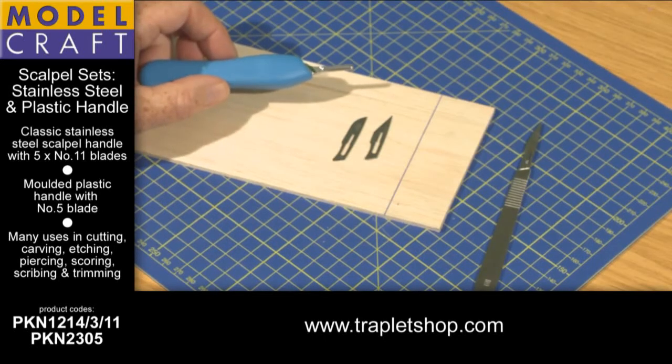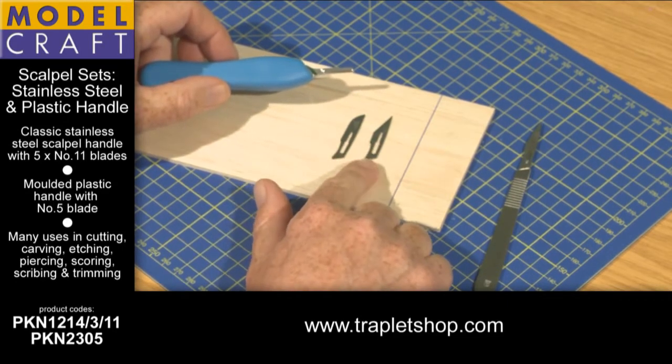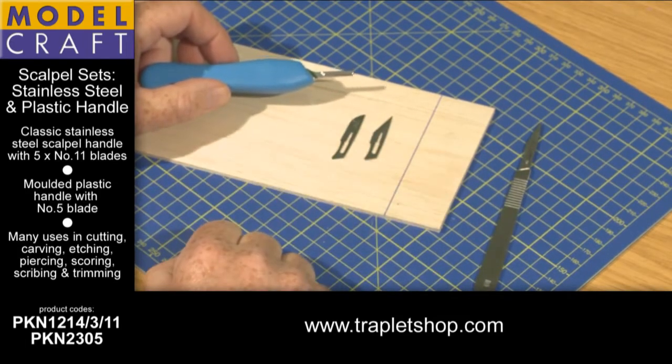Traplet's range of modelling and craft tools includes both stainless steel and plastic handles for the Swan Morton blades, so widely used in craft and modelling. The most popular blades used are the 10 and 10A, one being pointed and the other rounded, and both have slightly different uses.